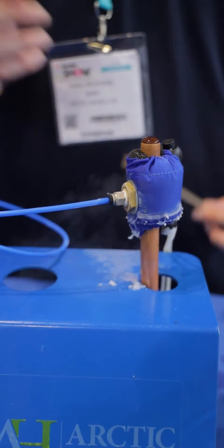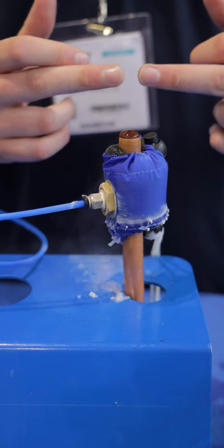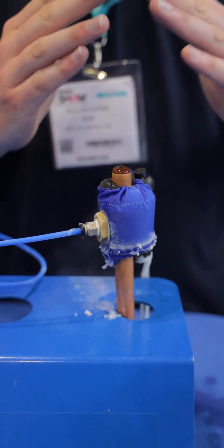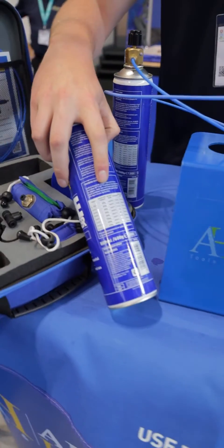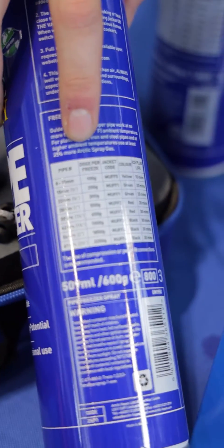As the pipe freezes, it's quite loud but you'll hear a click — and essentially that click is the ice plug forming in the middle. Once the ice plug forms in the middle, it'll start to work up and down the pipe. Every can comes with instructions to work out what size jacket you're going to need and how much gas it should take to freeze the pipe.